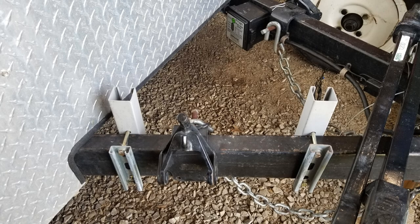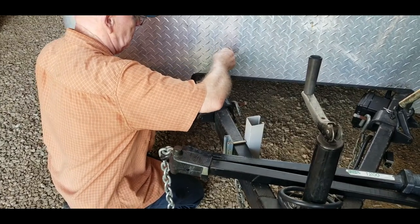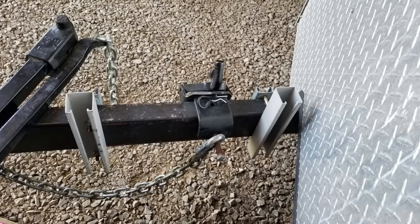Hello folks, this is Chris, KY4CKP, and today we wanted to bring you just kind of a catch-up video on some of the ongoing work for the emergency communications trailer. We start out here by just showing some of the work we've done in the past two, three, or four weeks.